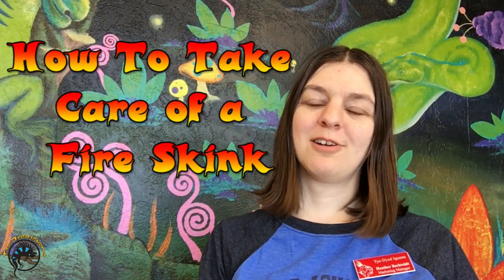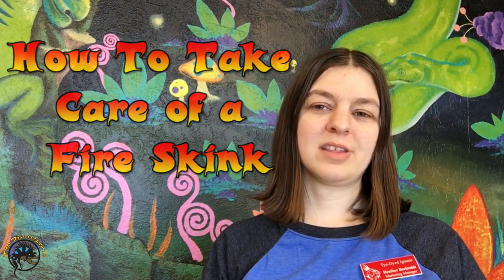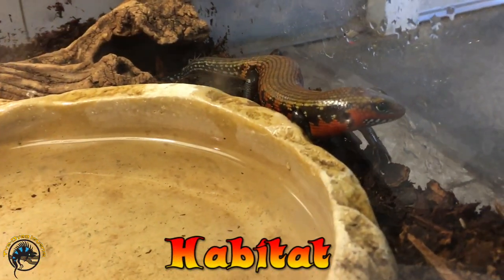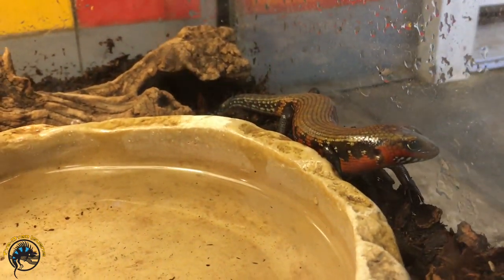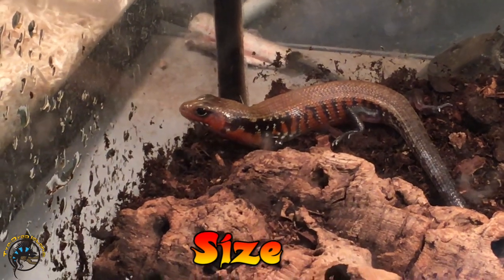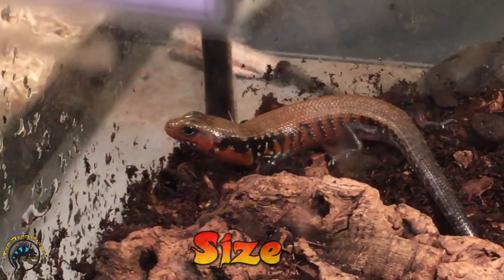Today we're going to talk about fire skinks and how to take care of them. Fire skinks come from the tropical forests of Western Africa — Angola, Uganda, and Guinea. They usually live between 10 to 15 years, so they are a longer-lasting lizard and you'll probably have them for a pretty long time.